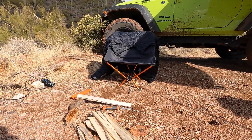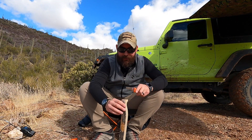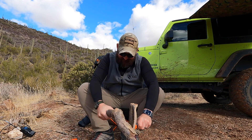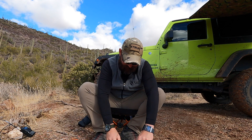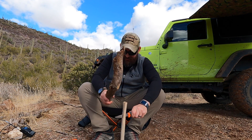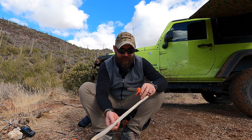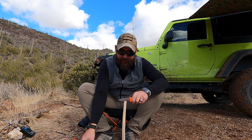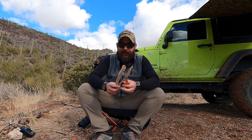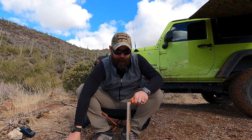We have a nice little pile there, and believe it or not that all came from that one piece of wood. Now I'm just going to work some smaller pieces to get the fire going. I love this knife — unbelievable for the money. It's the kind of thing where if you have a three or four hundred dollar fixed blade knife, it's not something you want to be real hard on your blade. My preference is these twenty-dollar Mora knives.